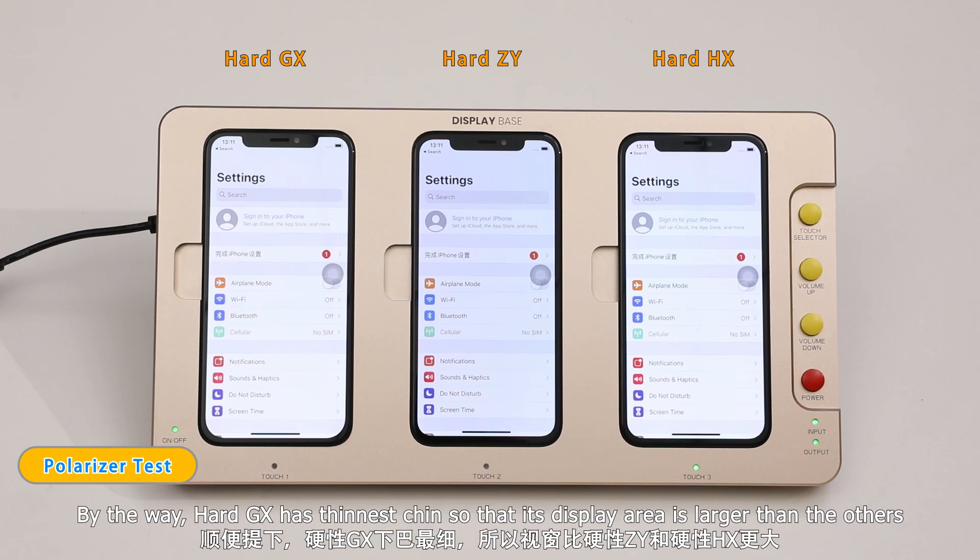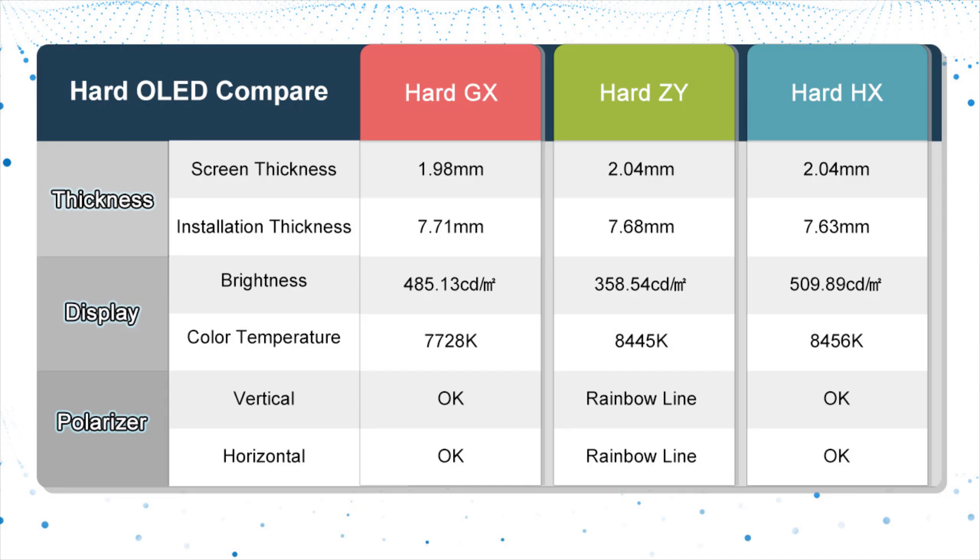By the way, Hard GX has the thinnest chin, so its display area is larger than the others.